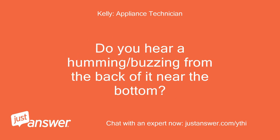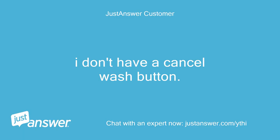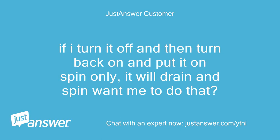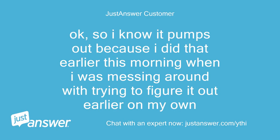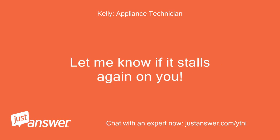Do you hear a humming or buzzing from the back near the bottom? If you cancel the wash cycle, does it drain? I don't have a cancel wash button — I only have a push dial to start/pause. If I turn it off and back on and put it on spin only, it will drain and spin. Want me to do that? Yes, we just need to see if it pumps out. I know it pumps out because I did that earlier this morning. So it sounds like the power cycle has reset the electronics. Let me know if it stalls again.